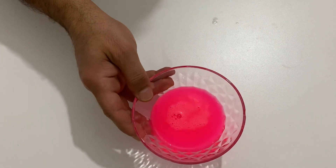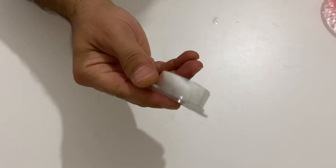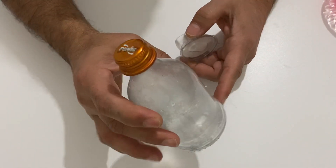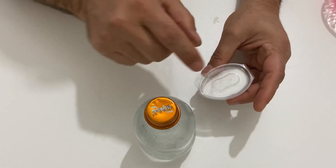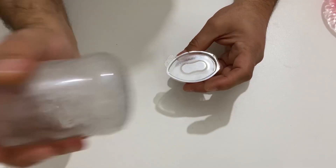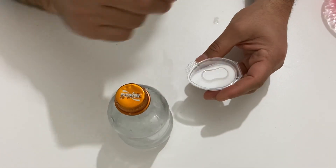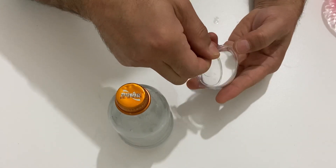In order to turn this PVA glue into a slime I need an activator. As an activator I am going to use borax. I'm going to use a little bit of borax and I will dissolve the borax into 50 milliliters of water. The concentration of the borax should be very high, but the borax slightly dissolved in the water, so you need to shake the bottle. After pouring the borax into the water you need to shake it a little bit in order to make it dissolve. Now I will pour the borax into the water.